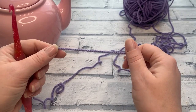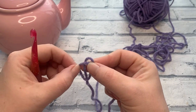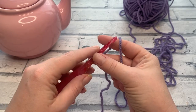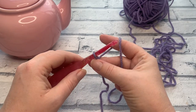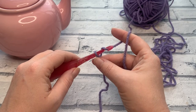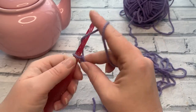Have your teapot to hand when making your starting chain, so you can check the height of your cosy against your teapot. Start by making a slipknot and placing it onto your hook. For a 2-cup teapot make a chain of 18; for a 6-cup make a chain of 23; for the 10-cup make a chain of 31. Count one side of your Vs — the loop on the hook doesn't count.